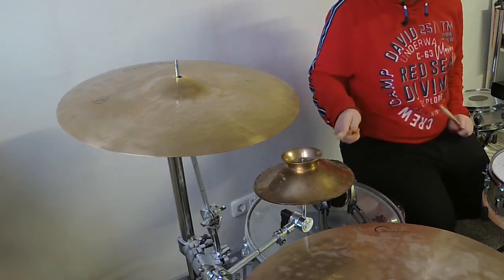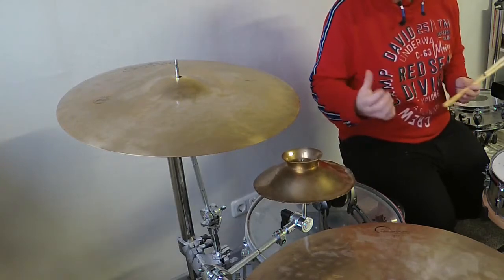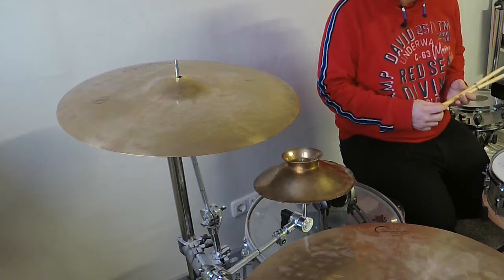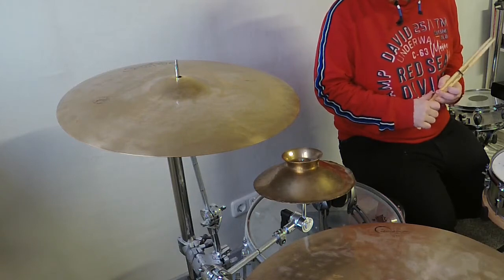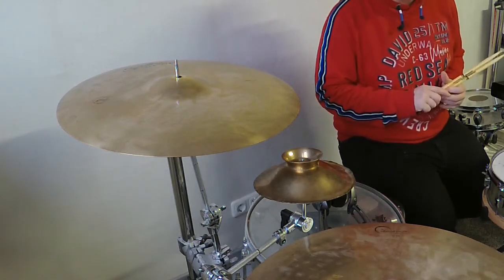The sound that this stack produces is dry and short, but it sounds so cool. Let me demonstrate that for you — it sounds a bit like a dry tambourine. So if I play a well-known rhythm and use it as a tambourine, it sounds so great.